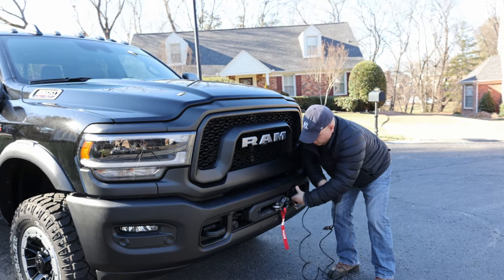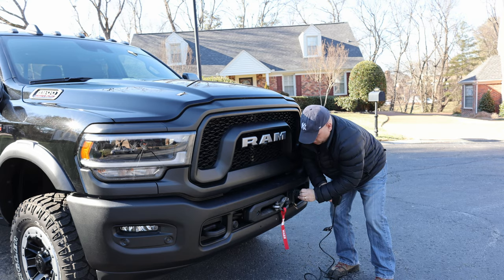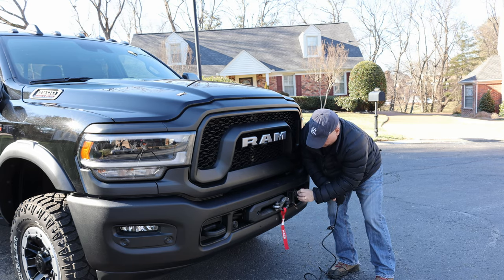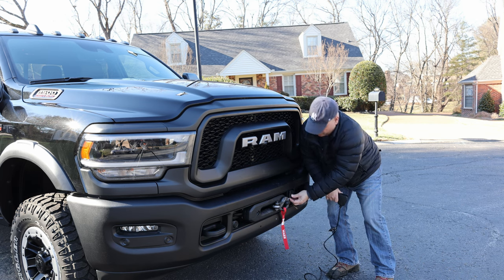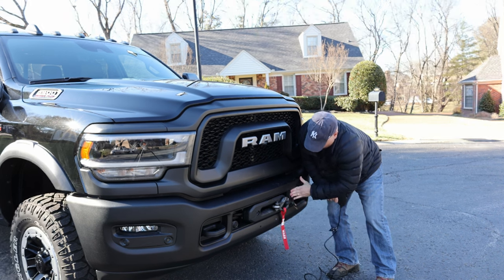Now that it's all nice and tight, we can unhook this. This actually has a really good grommet that fits right around here and keeps everything nice and tight and clean. One of the things I'll probably do is put some grease in here to keep all the pins from rusting out, but for now we're pretty good and it does stay really dry.